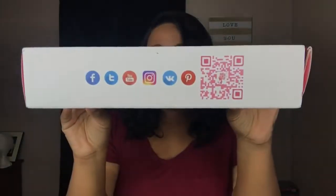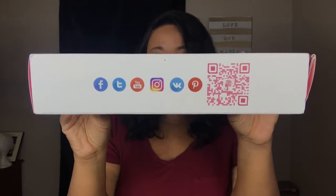On the side of the box is just their information where you can contact them, and then here is all of their social media information.